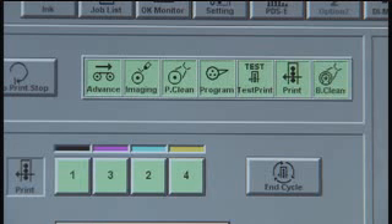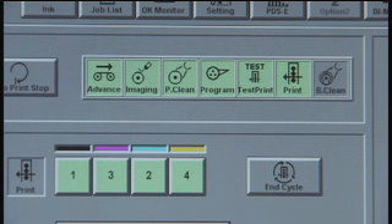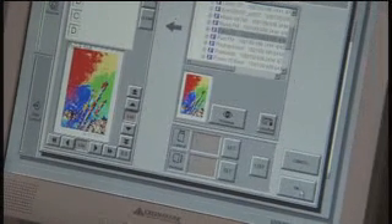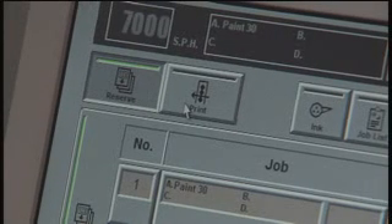The bottom line is more jobs can be printed in less time with less waste. Now let's look at how fast and easy a changeover can happen. In preparation for the next job, the blankets are cleaned — this takes about 45 seconds. The print queue can hold up to 50 jobs. In auto-print mode, job 2 automatically becomes job 1, changing over to the next job in approximately 10 minutes. The press setup was automatic and required no operator intervention.